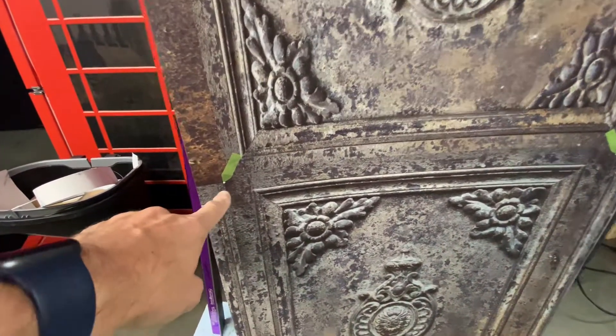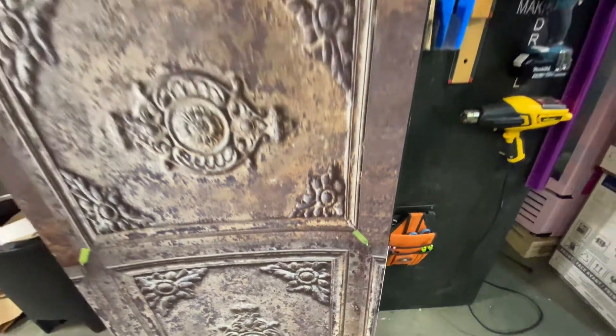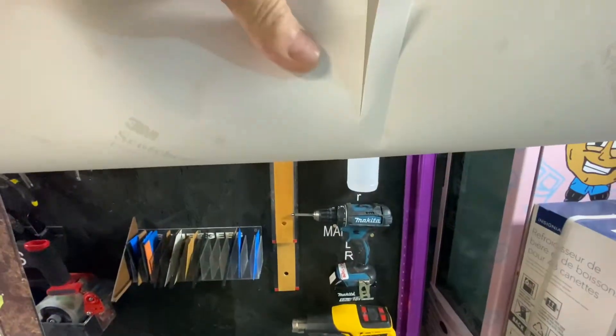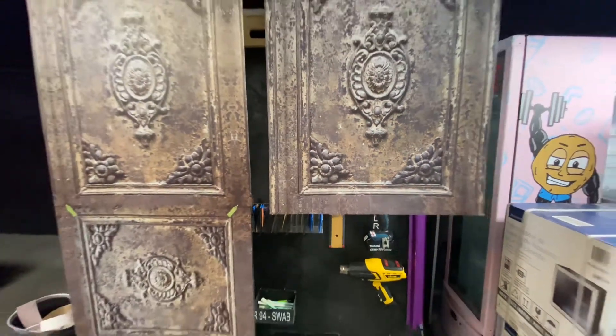The markers right here indicate the corners of the unit, and we pre-cut everything on the backing. That's the back part right there, so it's easier to install.